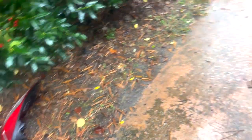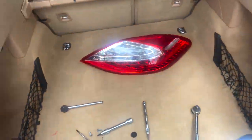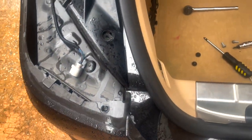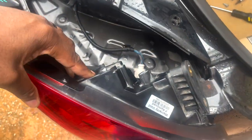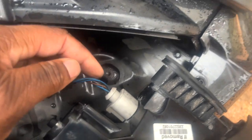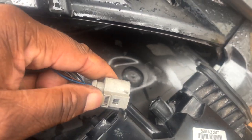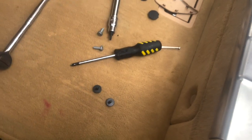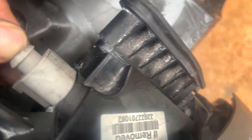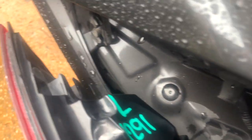Alright, we've got the old taillight off. It's actually full of water due to that crack, so we won't need that anymore. All we have to do is reverse everything we did with our new taillight. We've got the new taillight in place and we're going to attach the connector. With this connector you just need to push down this tab — I did have to use a screwdriver to get it pushed down because it's just in a bad spot.